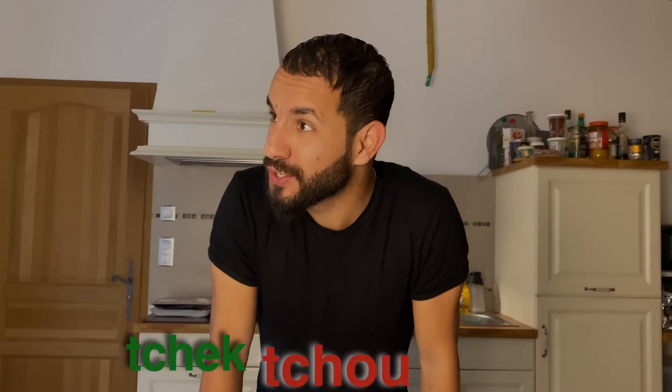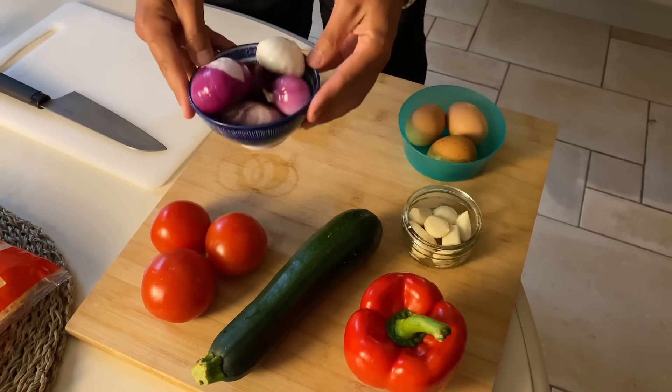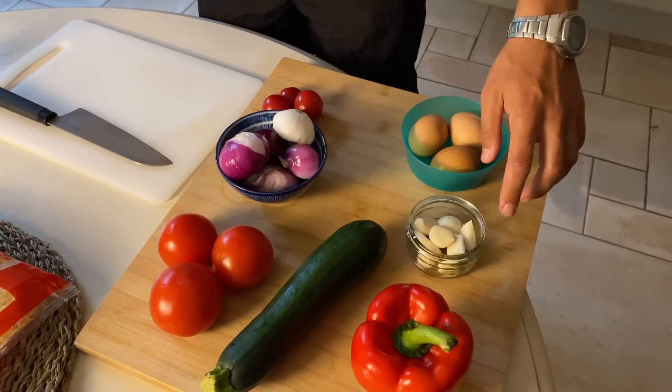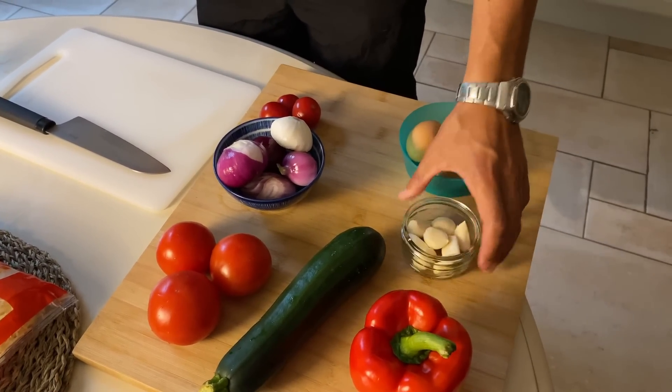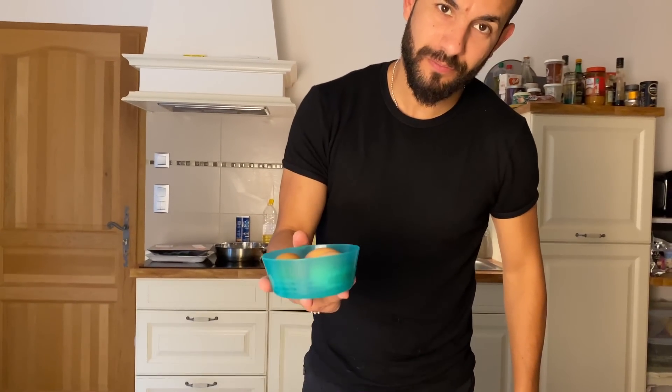I am going to cook a very Algerian recipe, especially for the summer, which is called Chakchuka. Repeat with me: Chakchuka! For this, I need just some onion, some tomato, courgette, pepper, garlic, and some fresh eggs from our chickens.